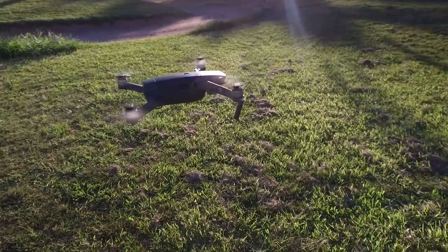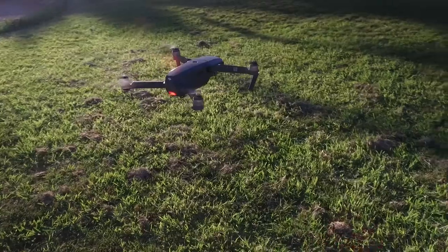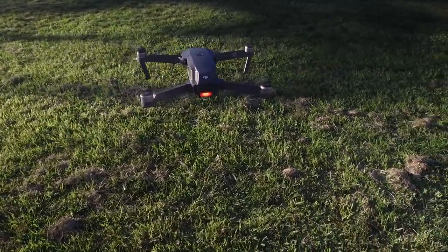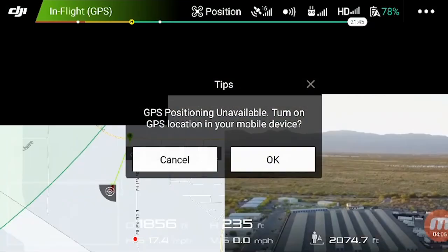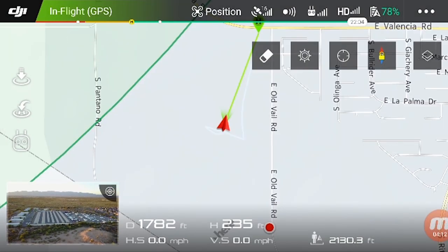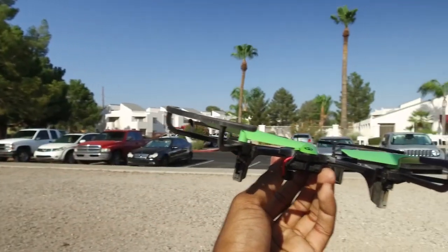Intro to drones: the more expensive drones almost fly themselves with positioning hold, self-leveling, elevation hold, etc. But if the GPS fails on these drones, most new pilots are not capable of dealing with the manual controls and handling wind drift. The cheaper toy quadcopters force you to learn how to fly manually.